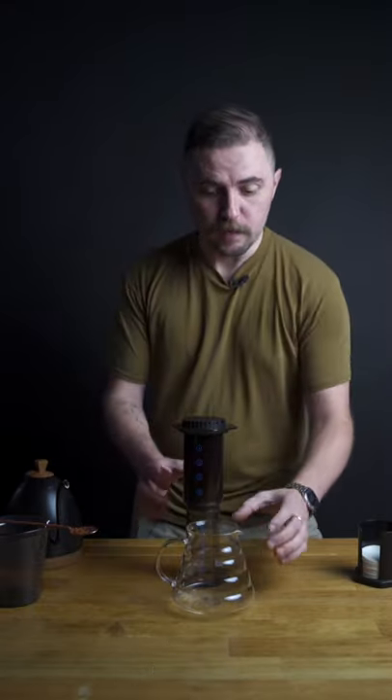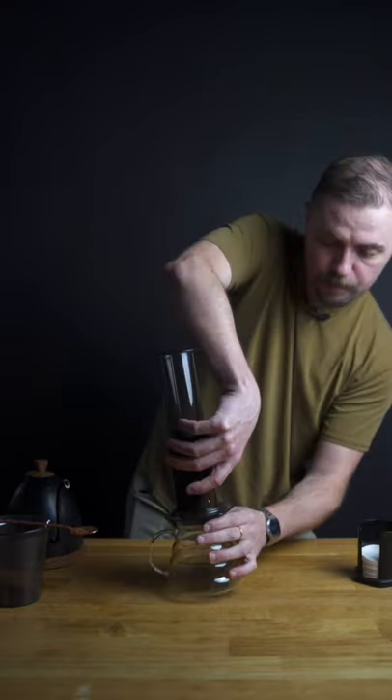Alright, we're at two minutes, we're going to go ahead and plunge. Find something sturdy, connect the top, flip it over, and give it an Aeropress.